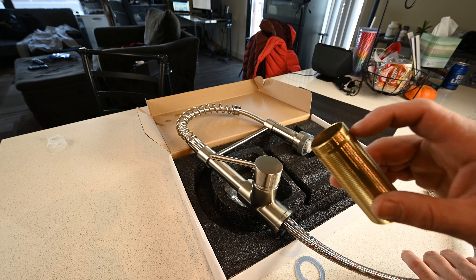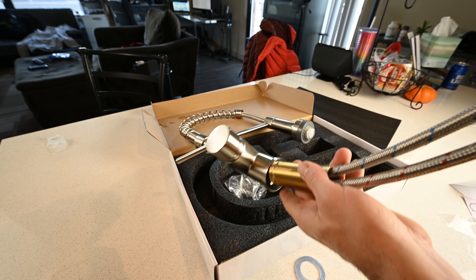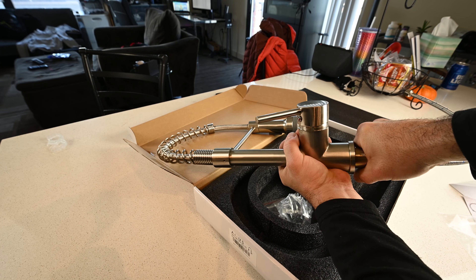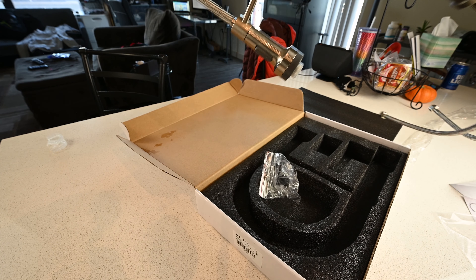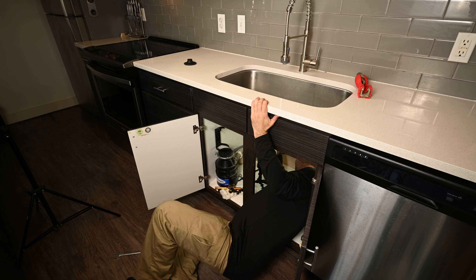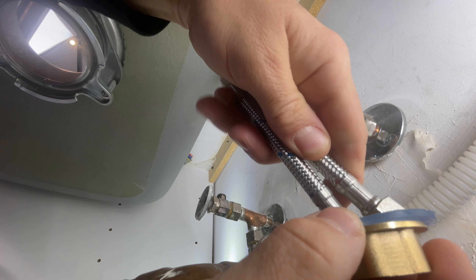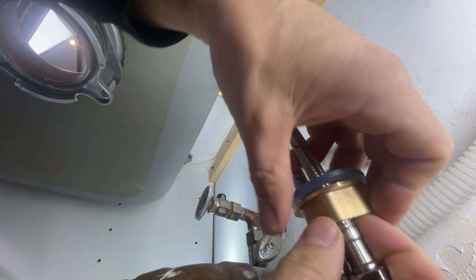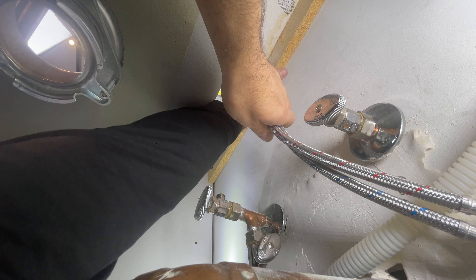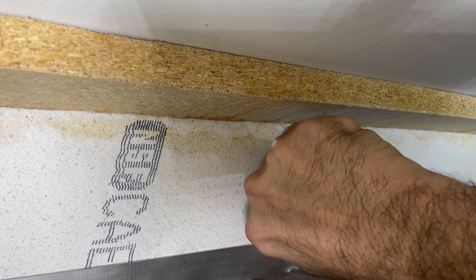Now we'll take our thread and make sure that the groove goes onto the top — hand tight. Now we can take this and put it into our sink. Send the two hoses and thread through the hole. Got our washer and our lock nut, going to run these through. I'm going to get this hand tight only, because then I can adjust the straightness of the faucet before I crank down on it.